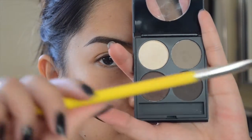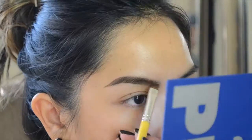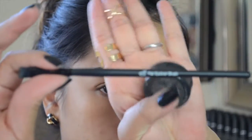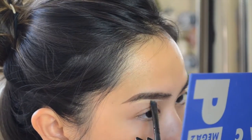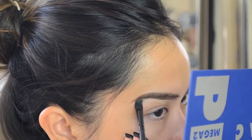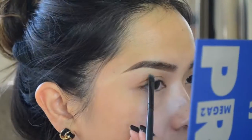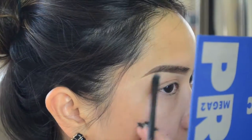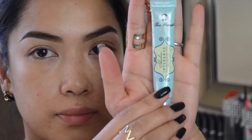Now I'm taking my Ardell brow palette in medium brown and using my Bdellium 764 to fill in my brow further. With my elf flat eyeliner brush and MAC Studio Fix Concealer in NC30, I'm going to clean up the base of my brow — it also acts as a highlighter. Then I'm blending out all the concealer with my brush and finger.